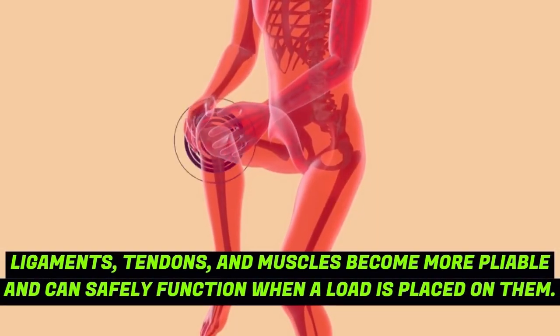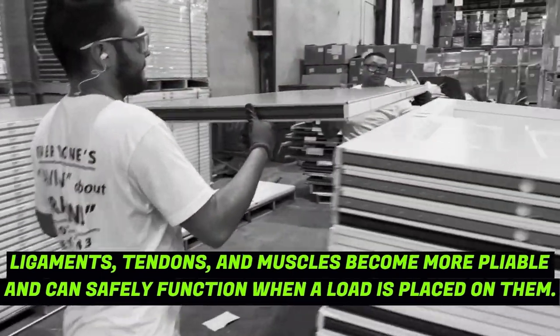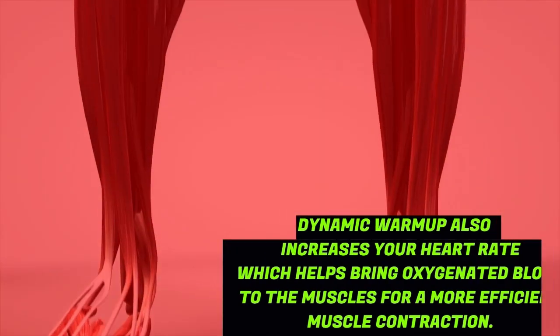Ligaments, tendons, and muscles become more pliable and can safely function when a load is placed on them. A dynamic warm-up also increases your heart rate, which helps bring oxygenated blood to the muscles for a more efficient muscle contraction.